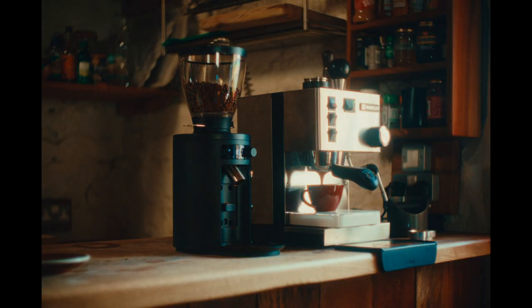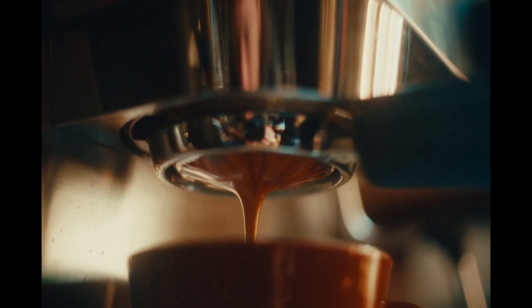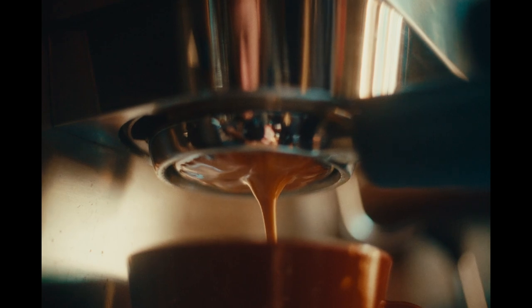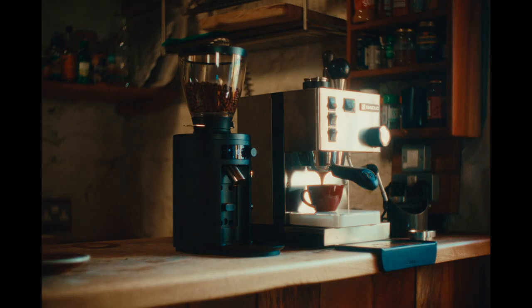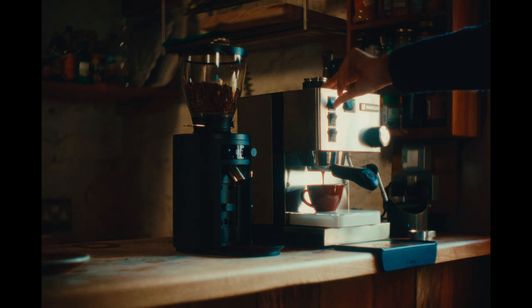Careful puck preparation has ensured an even extraction, with coffee forming a unified stream in the centre of the basket. Beautiful. Stop the pump when the desired extraction is reached.